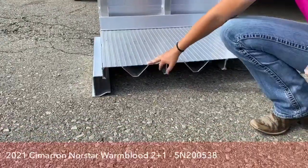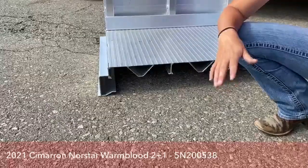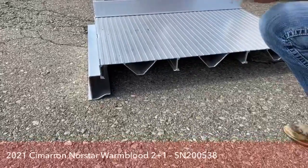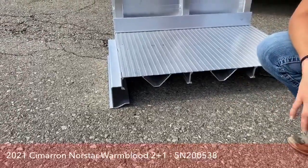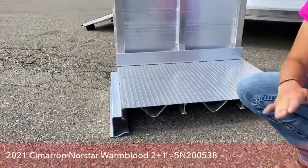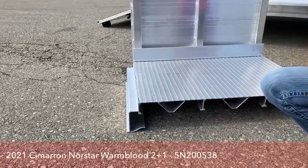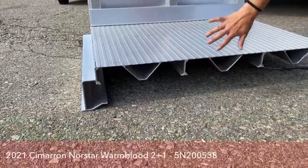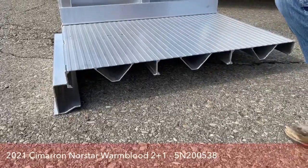As you walk on older Cimarrons, you don't feel the sagging and bowing where your horses have been standing like you do on some other trailer models with just single-sheeted aluminum. Even if you use the strongest gauge of aluminum on those floors, the weight of horses standing there over time will start to sag — and that's when urine will start to pool. If you know anything about aluminum trailers, urine and aluminum do not mix: that's when you get a lot of pitting and corrosion. By having this really strong floor system, it helps with the life and longevity of your trailer.